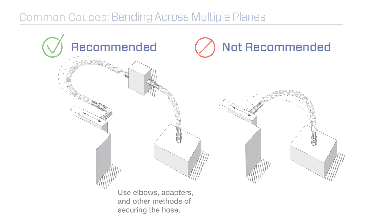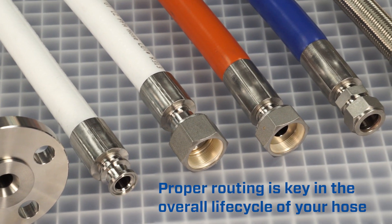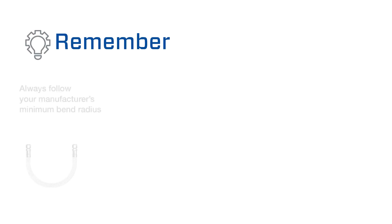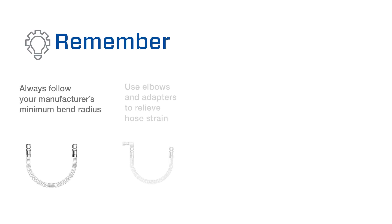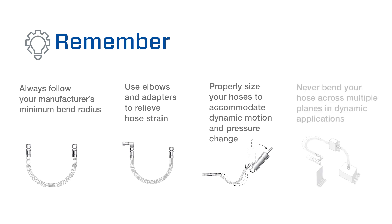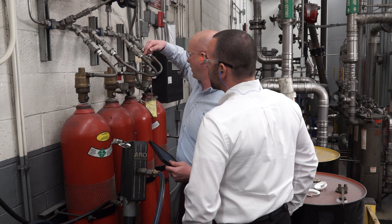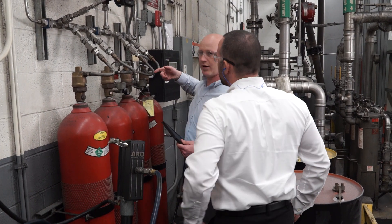Remember: always follow your manufacturer's minimum bend radius. Use elbows and adapters to relieve hose strain. Properly size your hoses to accommodate dynamic motion and pressure change. And never bend your hose across multiple planes in dynamic applications. By following these simple routing best practices, you can contribute to safer and more reliable hose operation.